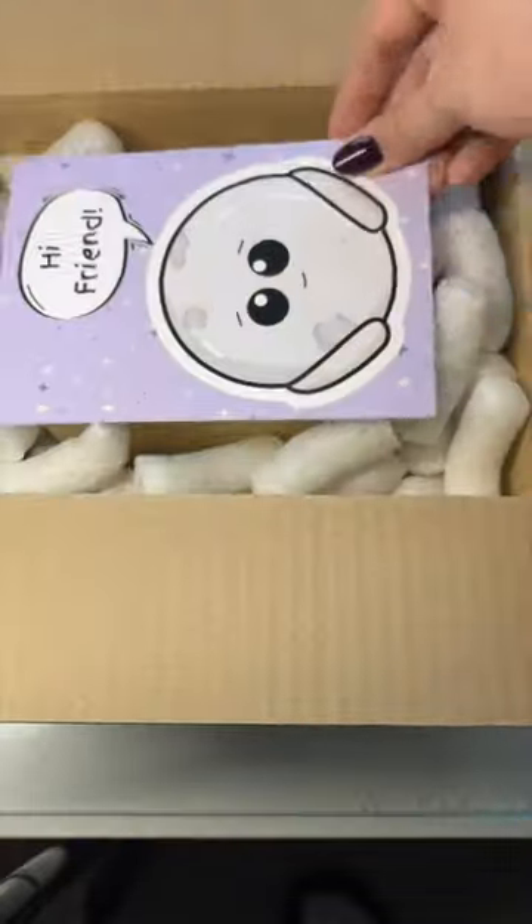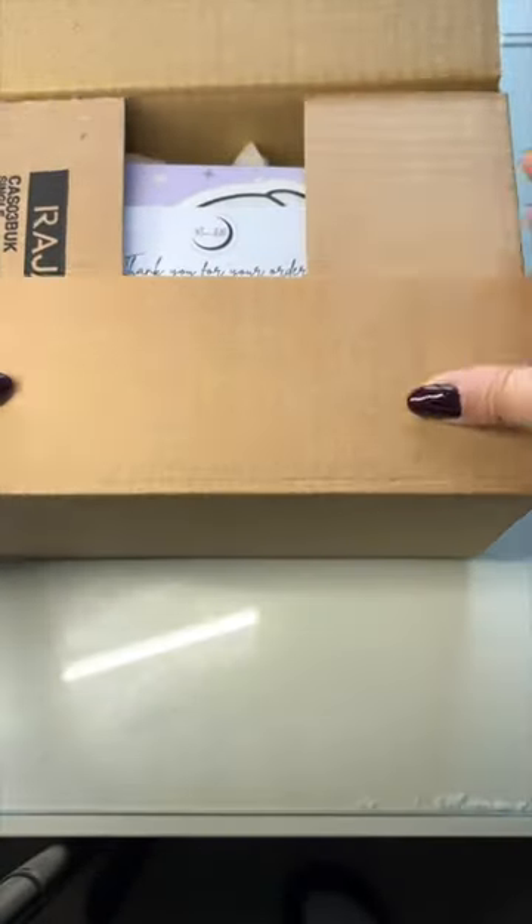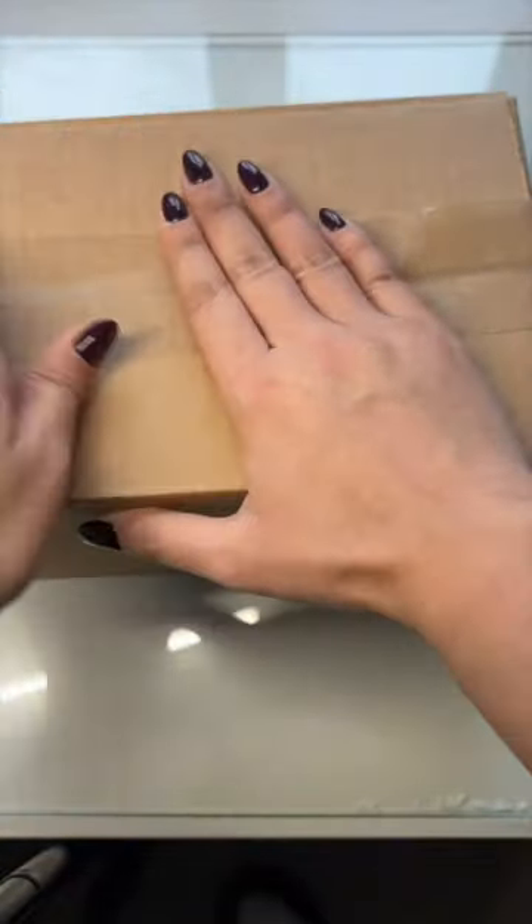I added two of our moonling prints, which come with every moonling, and I also added a little thank you note. And just like that, the moonlings are off to bring joy and comfort to two very special people.